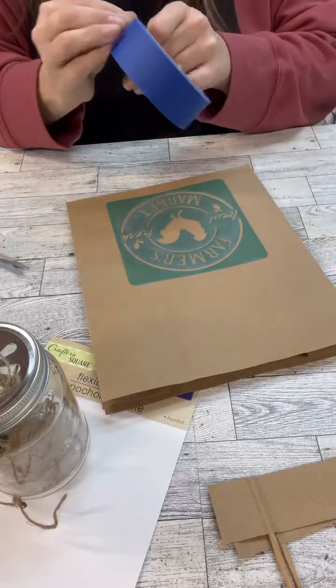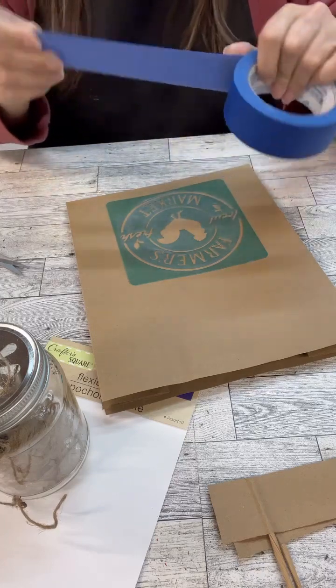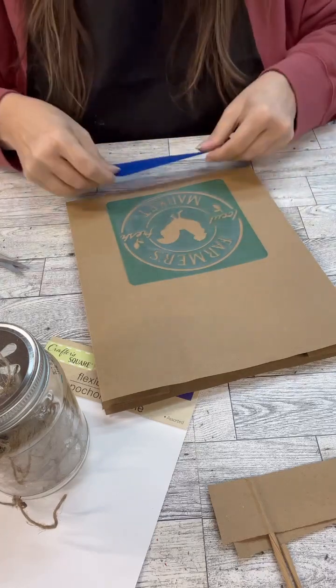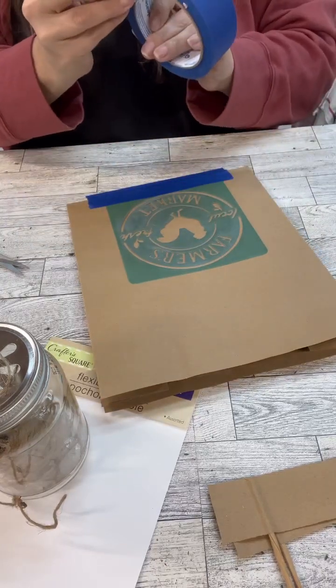I grabbed this Dollar Tree stencil — I love these stencils, they are so handy and they clean up well. This one I've used a lot. I'm just going to use some painter's tape and tape it down.